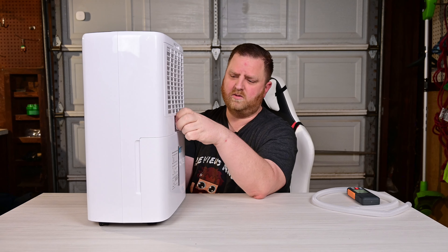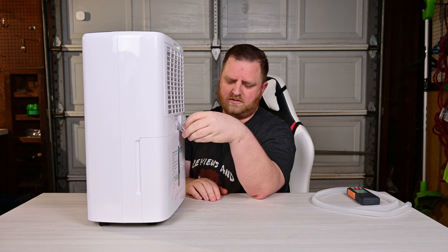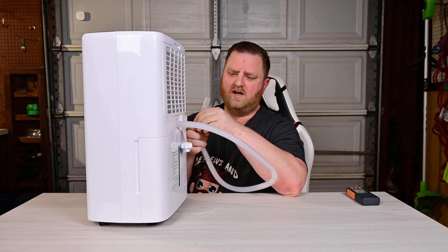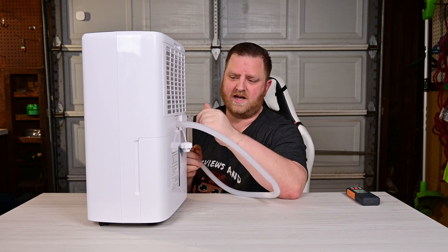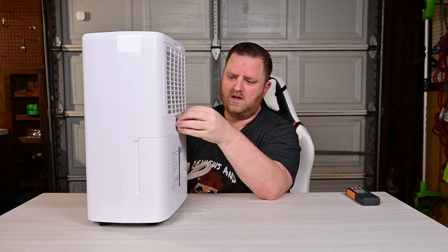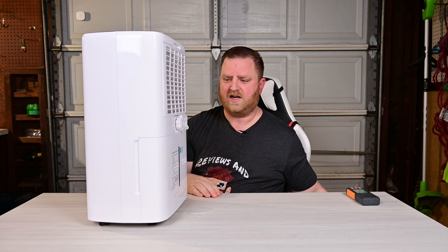It also has a connection in the back, which makes it super convenient if you don't want to pull the tank out. You can hook a hose up to it and run it into a drain, like in your basement, and then you don't have to worry about emptying it — it'll just automatically dump that water. If you don't want to use that, you just screw the cap back on and stow the hose to the side.